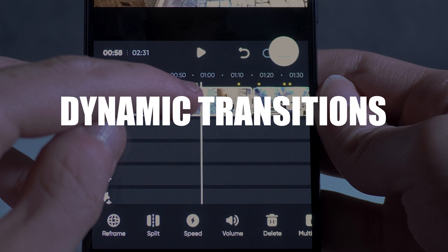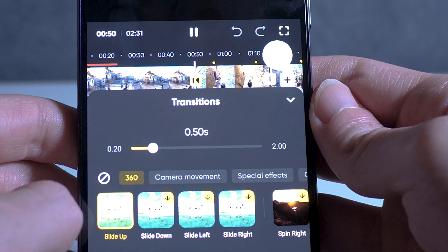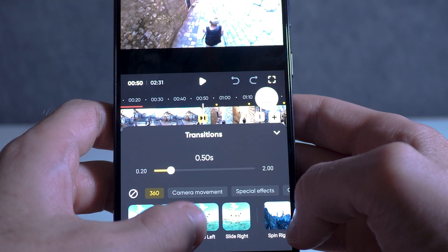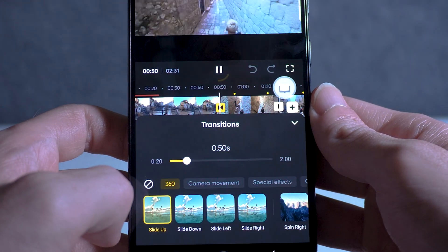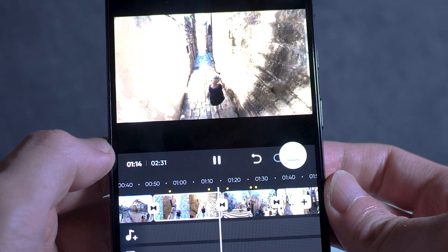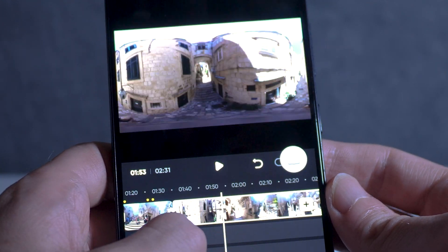Number ten is the ability to add dynamic transitions. If you want to add multiple clips together, you can add dynamic transitions to your video to make it look more professional. You'll see on the timeline of the app where one clip ends and another begins — you'll see the transition button. Just tap that and you'll see half a dozen options appear, and you can select which one will work best with those clips.